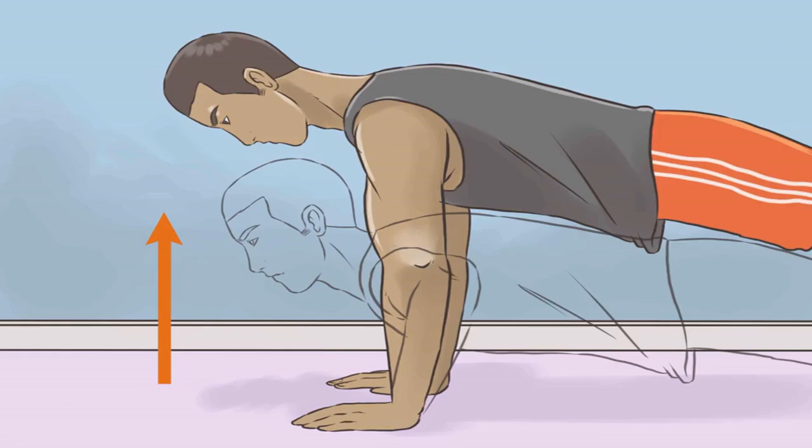Tricep pushdowns are done with specialized equipment, usually cables used to move weights. Ropes, bars, or handles are attached to the end of the cable — utilizing different attachments focuses on different areas of your triceps. Stand straight with your feet shoulder-width apart and pull the cable down by the attachment, starting with your elbows at 90 degrees and extending downward, moving your hands toward the ground. Consult a fitness specialist for the proper use of each attachment.